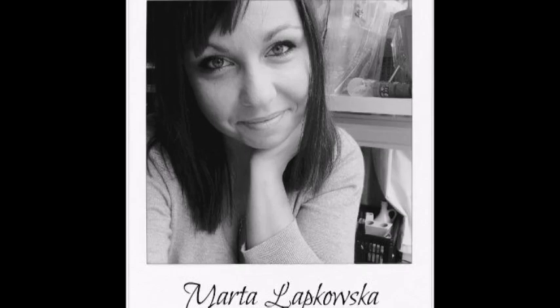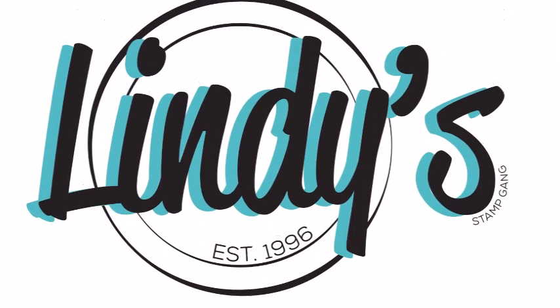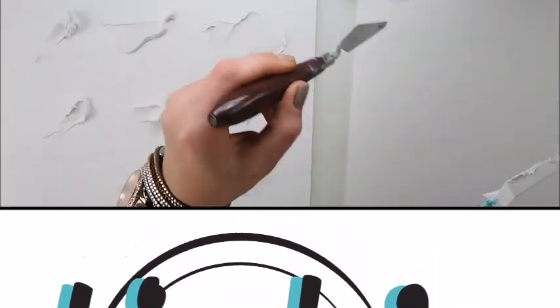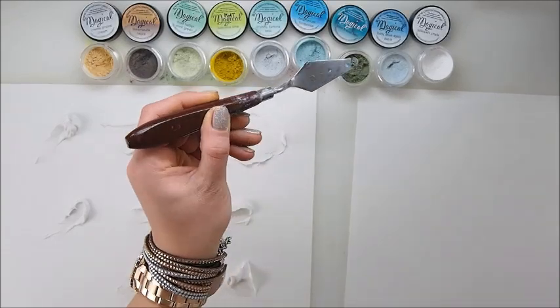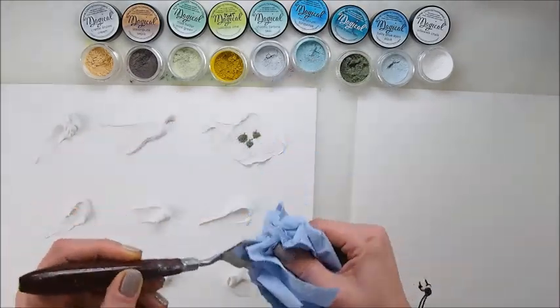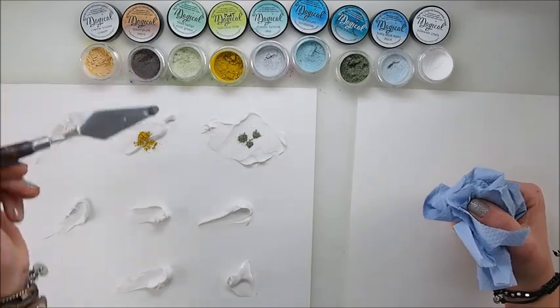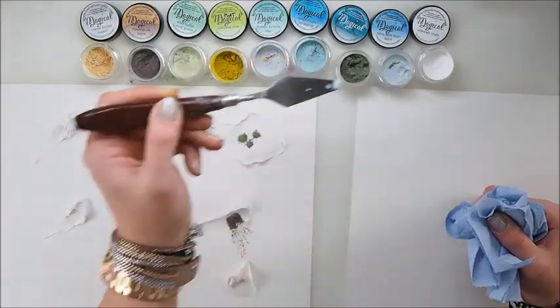Everyone knows Lindy's for their amazing sprays, and not everyone may know that they also have those awesome little jars filled with some powders — Magical powders. So today I wish to talk a little bit about them and show you how you can use them and what you can do with them.